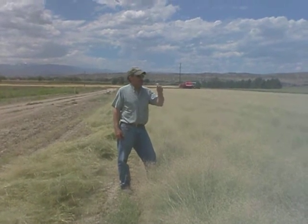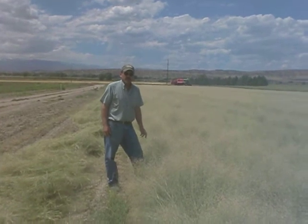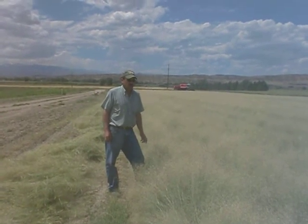Again, plant it no deeper than a quarter of an inch in a firm seed bed, and you shouldn't have any problem with it at all.